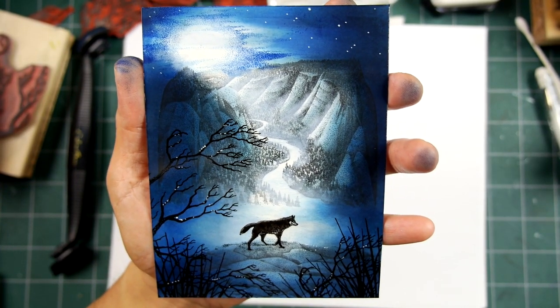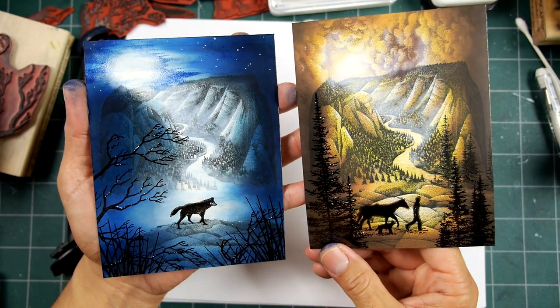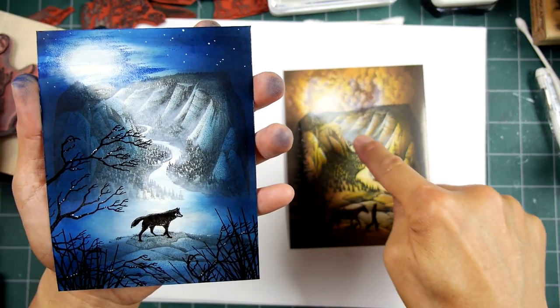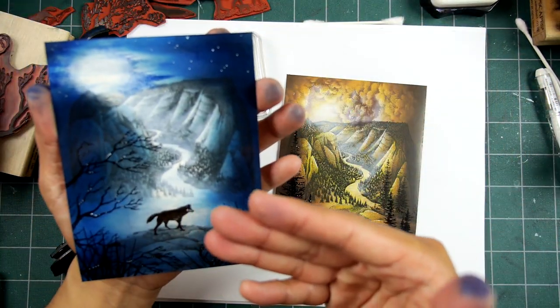Thanks for tuning in to Stampscaping 101. I had so much fun stamping out my previous scene that I wanted to do another one. I liked how the light kind of traveled through that canyon, and just what you can do with pigment ink with this image.